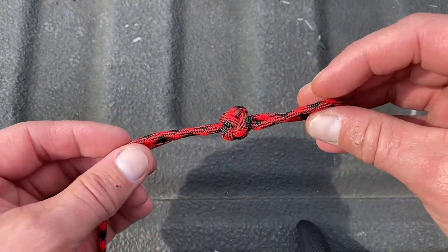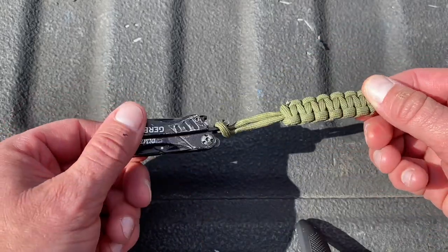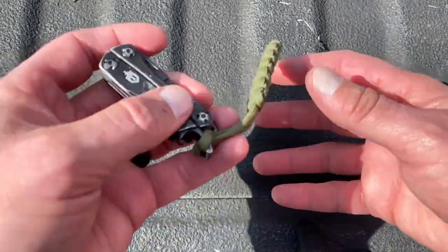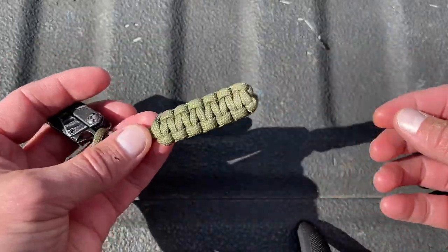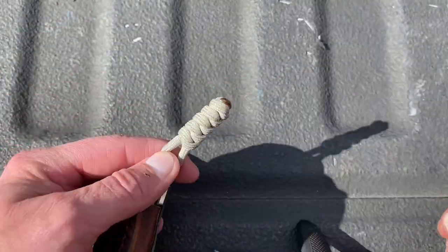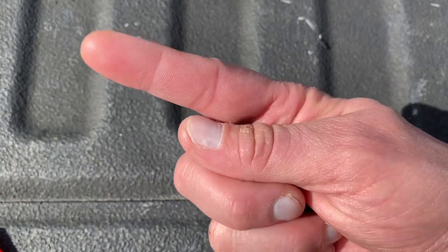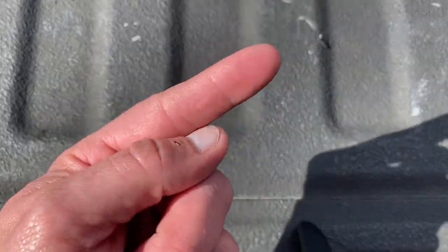Like I said, I'm going to show you how to do the diamond knot with paracord. In the past, we have done cobra weave — this is on our Gerber dime. I have made a cobra weave before, and we've made a snake knot on my Travex wallet. I've got a video for the snake knot up there in a card.